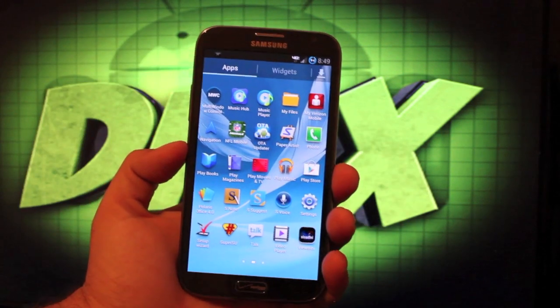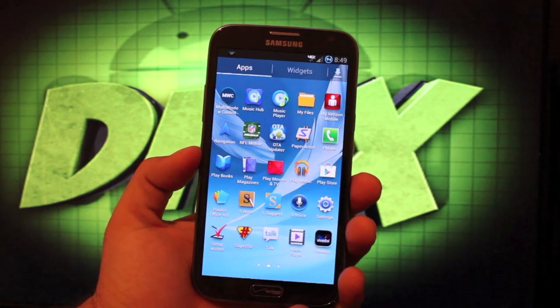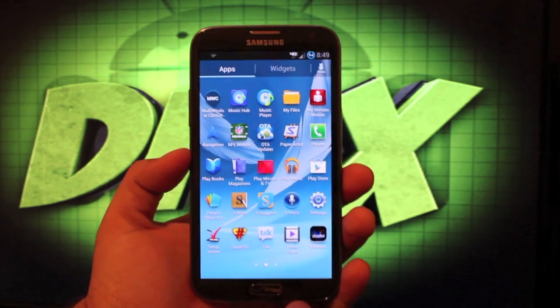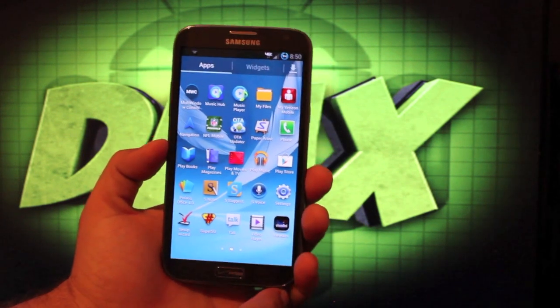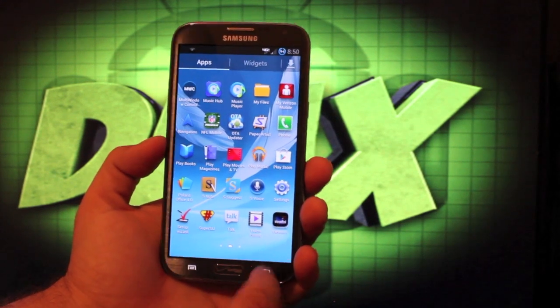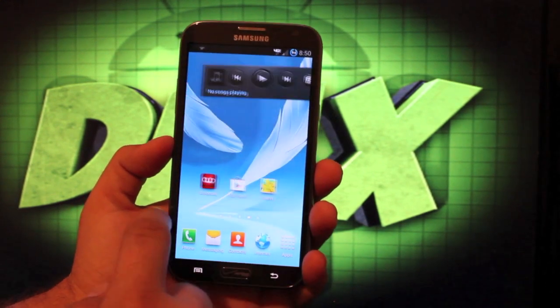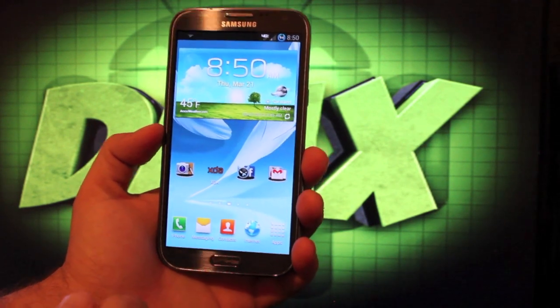One great thing about running a TouchWiz ROM is that your S-Pen is going to function fully, so you're not going to have any issues with lack of S-Pen support. The only AOSP ROM including S-Pen functionality right now is AOKP — other than that, you're going to have to go with a TouchWiz ROM. So while this may not be as incredibly customizable as AOKP, it runs smooth and you're not missing out on any of your features.